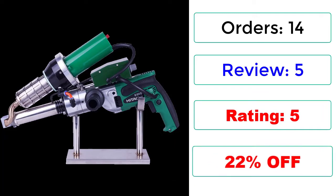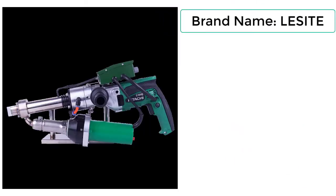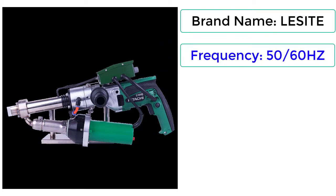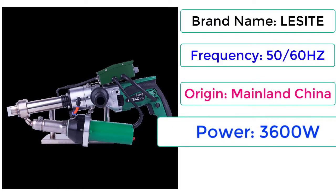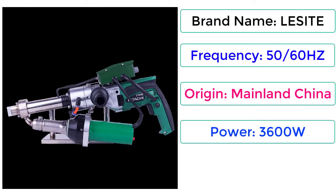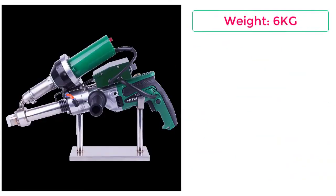22% Off. Brand Name: LESITE. Frequency: 50/60 Hz. Origin: Mainland China. Power: 3600W. Hot Air Power: 3400W. Weight: 6 kg.